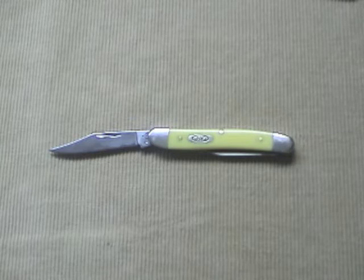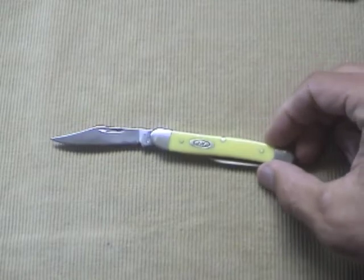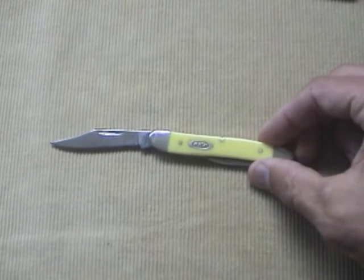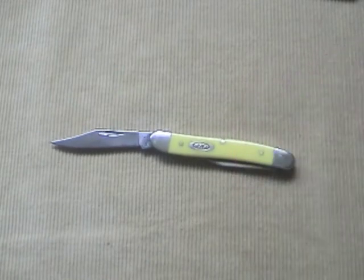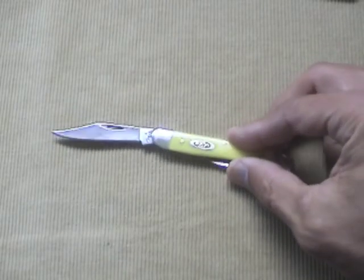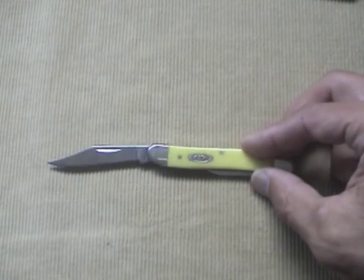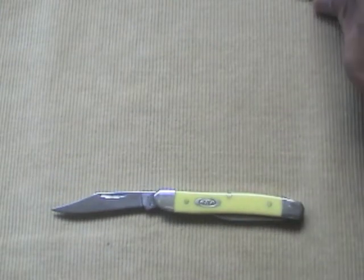Some concluding thoughts: it's a good knife and I'll continue to carry it. I like that it's a good-looking knife — I get compliments on it. I like the chrome vanadium blade steel and I like that this knife is made in the USA. It certainly gets the job done, but I've shown you the issues it has.